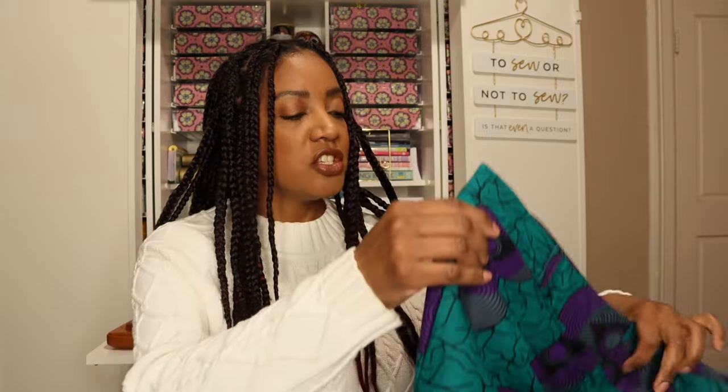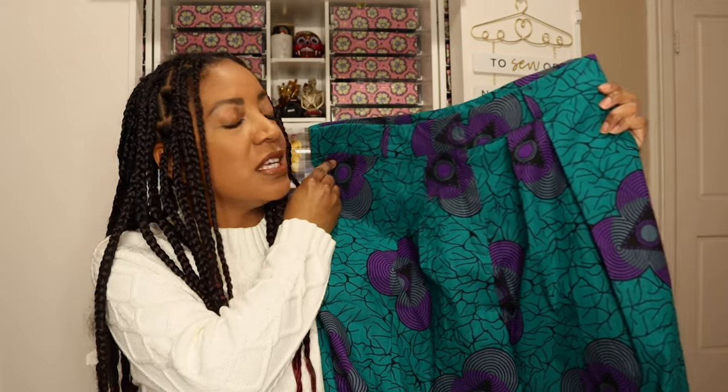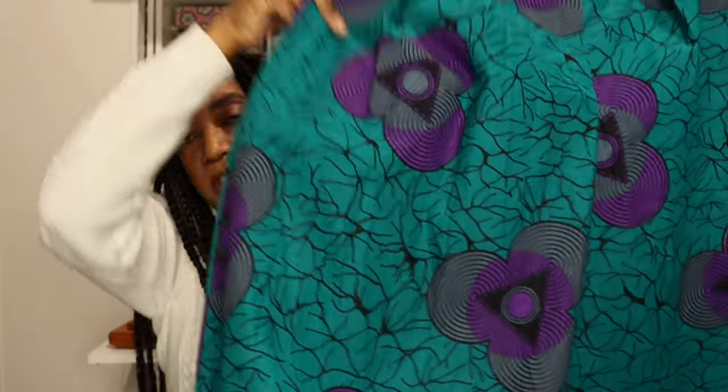The fabric I chose is one I shared in my Ankara fabric stash video. It's so gorgeous — a really great teal, kind of blue-green color that's hard to describe. It has some really great purple and gray designs all over it, little black triangles, and if you look close, it has all these great black vines throughout it. So gorgeous.